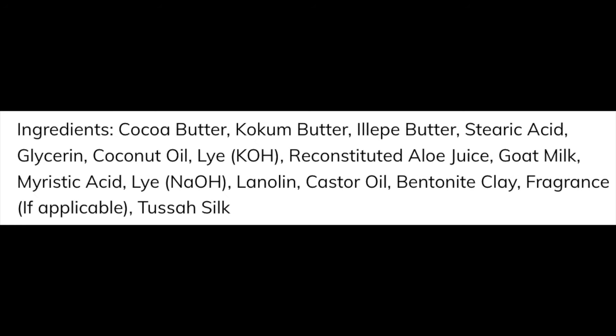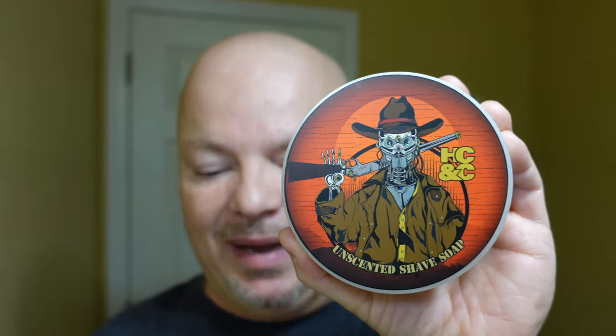The base on this is called the Top Shelf Base — I'll put the ingredients on screen. This is not a tallow-based soap, nor vegan, as it contains goat's milk, lanolin, and tussah silk. But it whips up very, very easily. I had no problems whatsoever lathering it, and I'll show you a lather shot. Ease of use: five out of five. This is a very good soap base from HCNC.